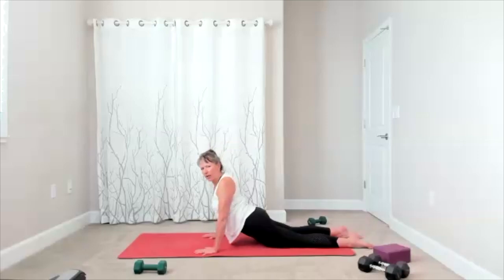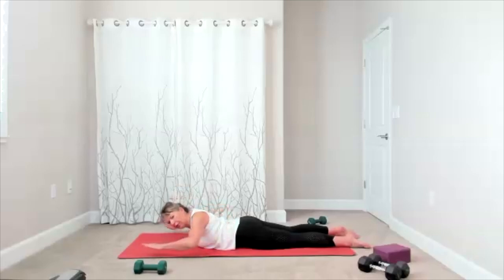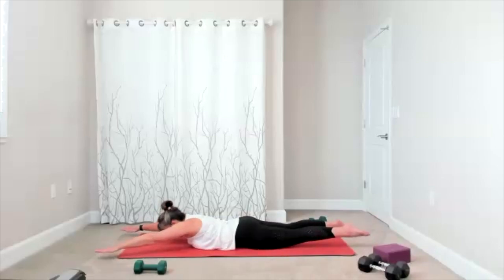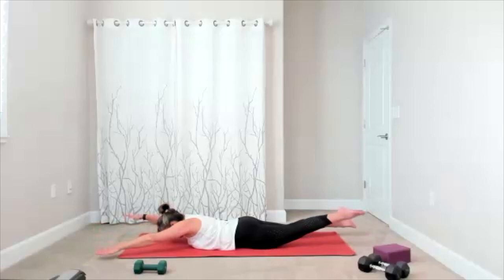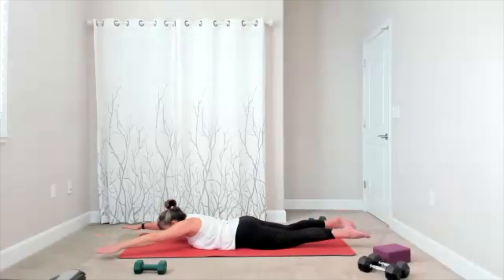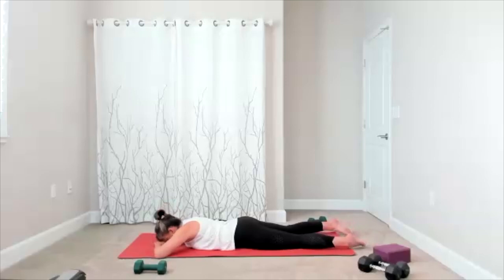Bring yourself down and we're going to go right into swimming. Reach your fingertips out in front — look at your mat. Little hover of your arms and legs, and then you lift opposite arm, opposite leg. Gaze stays towards the mat. Think exhale, strong center — go at a pace that works for you. One more, four more, four, three, two. Forehead comes down to the mat, relax the legs, shake your hips — give yourself a little shake, just a break right here.